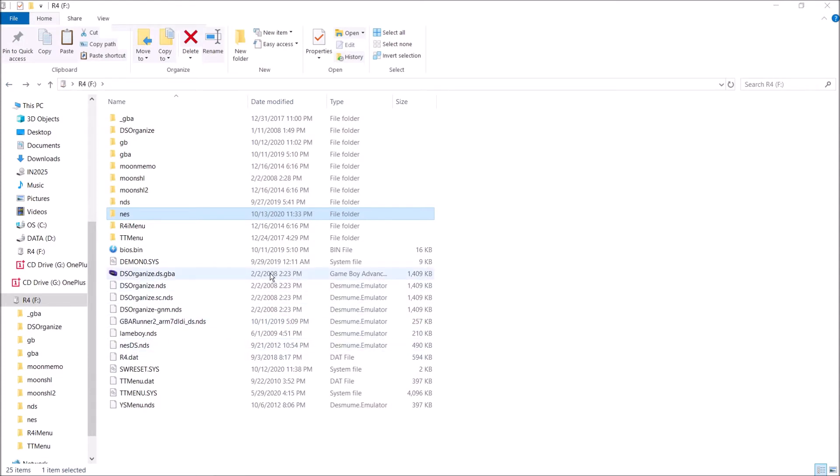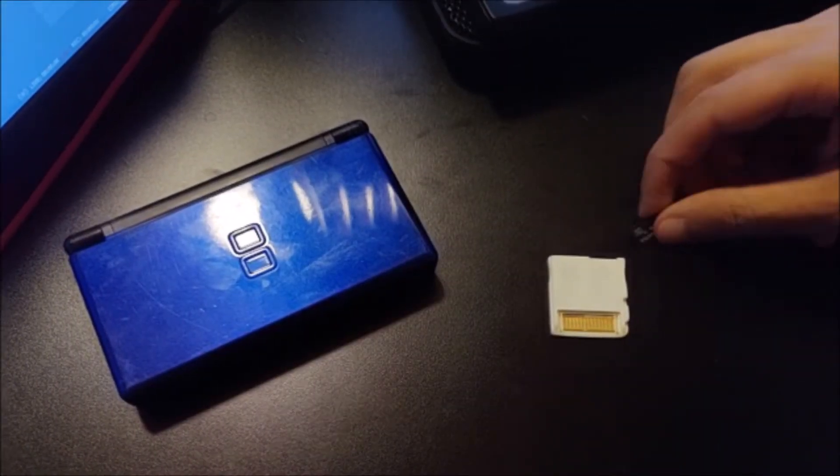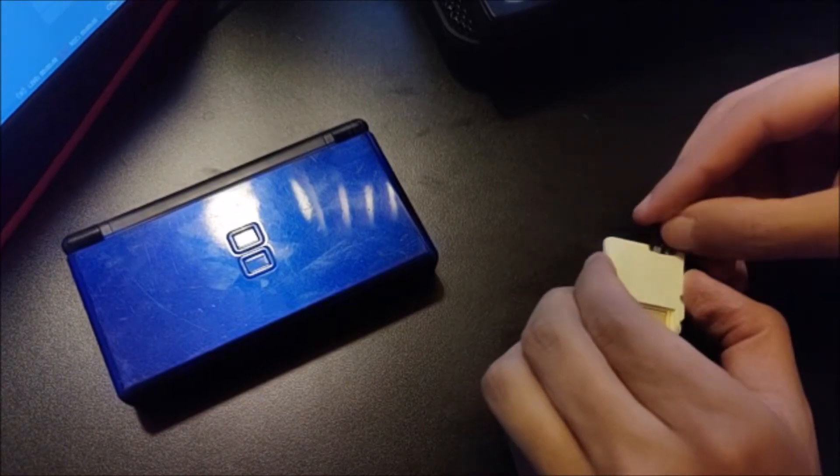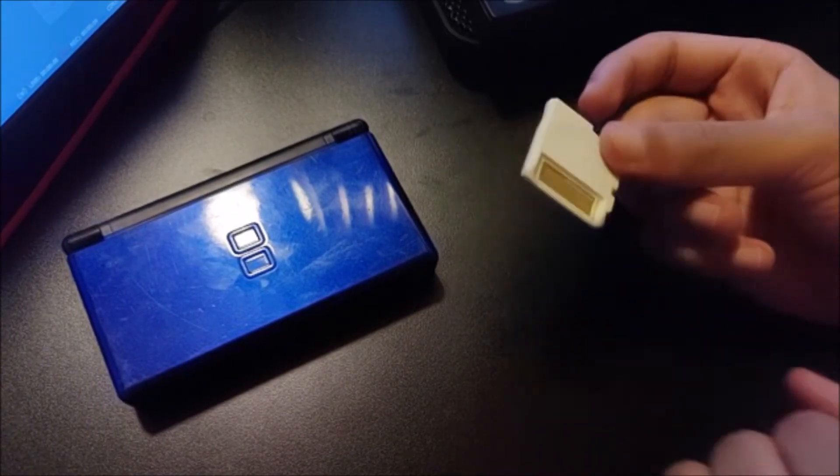After you've done that, you're pretty much done. Go ahead and eject your microSD card from your computer, then put your microSD card into your R4, and put your R4 into your Nintendo DS, and go ahead and boot the system up.